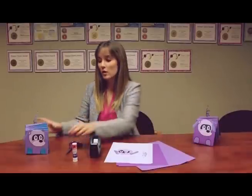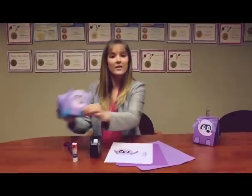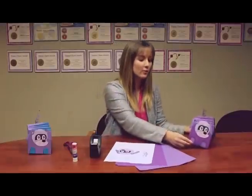You can make this robot puppy with whatever color of construction paper you want. Here we have a version that is blue and purple that I made earlier today, but today for this video we're going to be making the traditional colors of light and dark purple — the same colors as the robot puppy in our new app Codes and Clues.